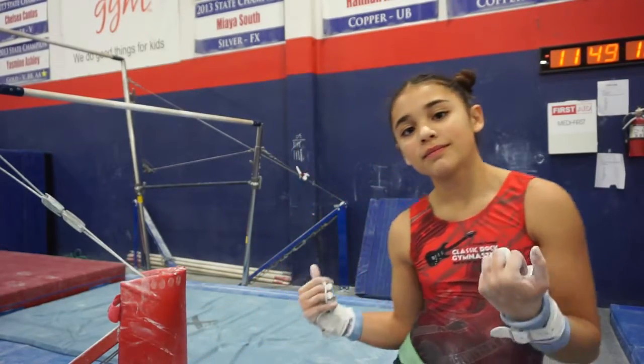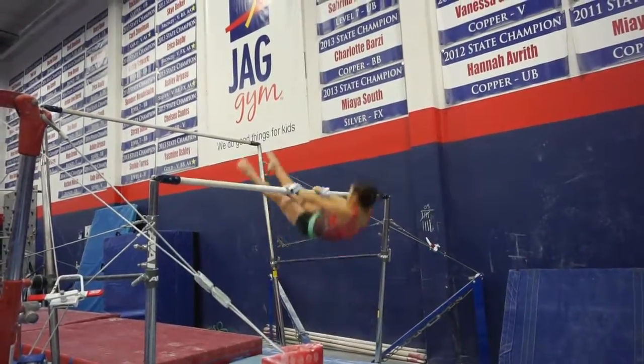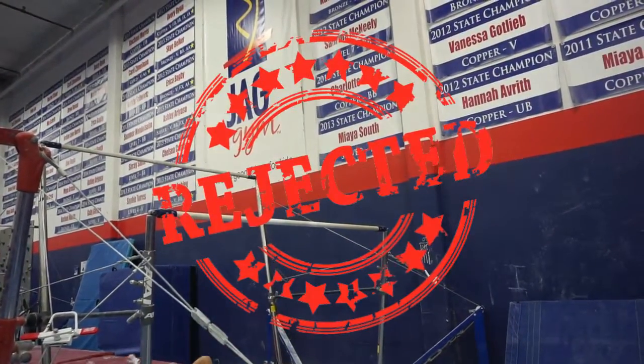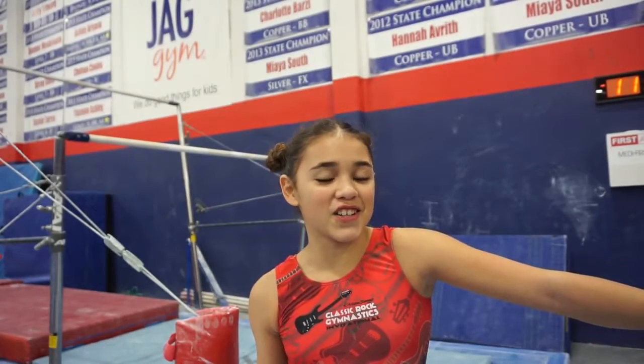Gymnasts don't always get things on their first try, so this is one of them. It always takes some time getting used to and a lot of practice. I'm really going to focus on this next one because I'm clearly not focusing.